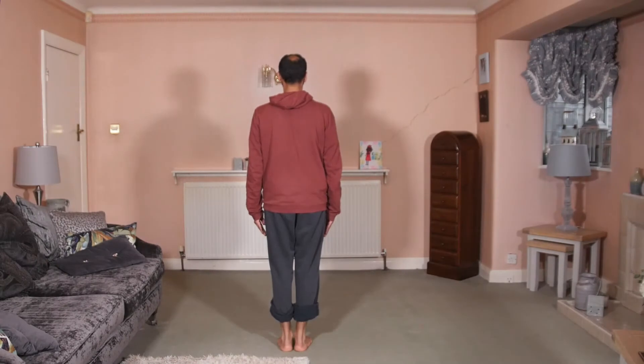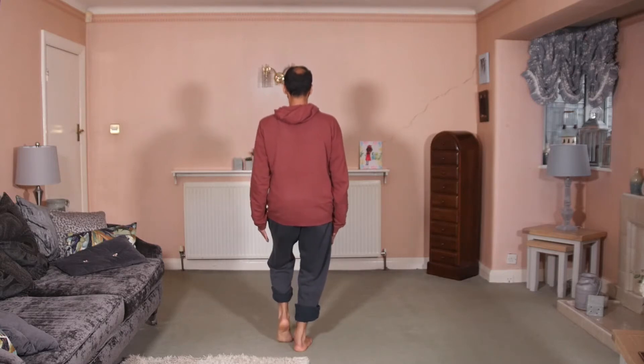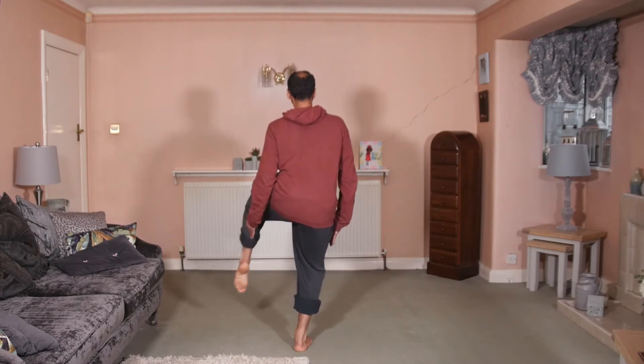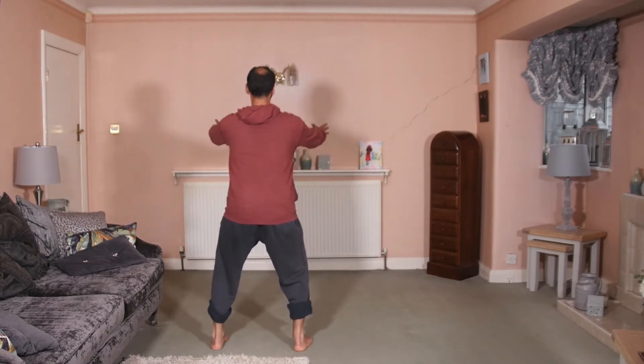Shoulders for left. So we sink heel up, step out, toes down into tai chi stance.